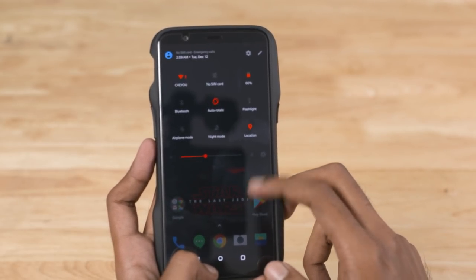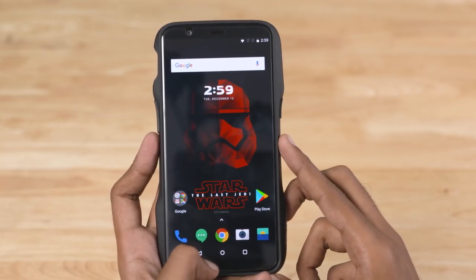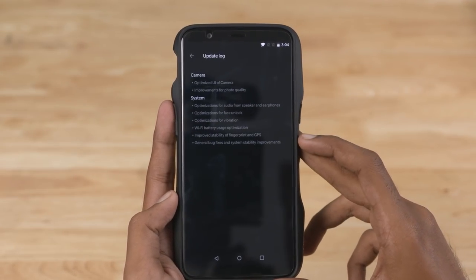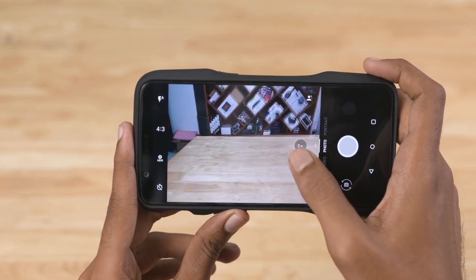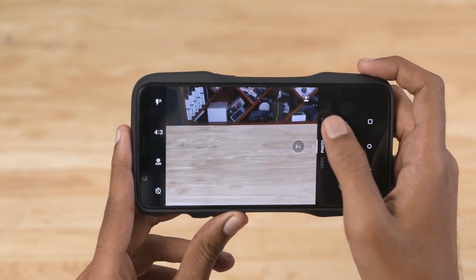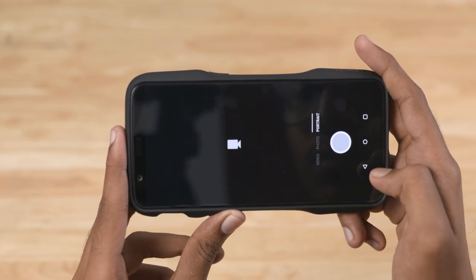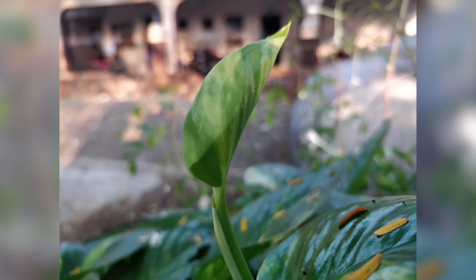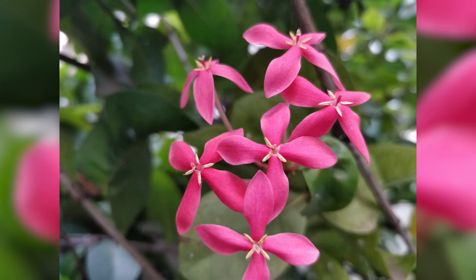The OnePlus 5T's hardware has been used here, and there was a software update on this phone. There are changes in the camera app with photo quality improvements. If you test it, you can quickly see the improved photo quality — share your thoughts in the comments section.